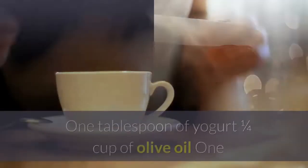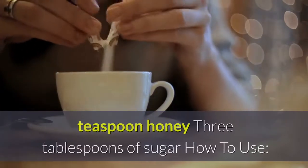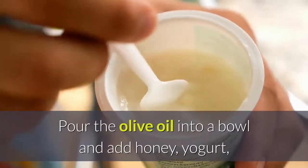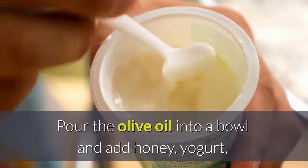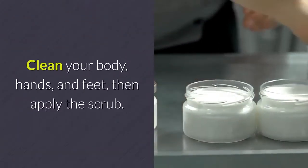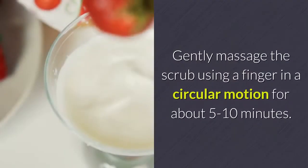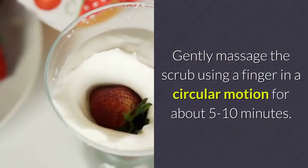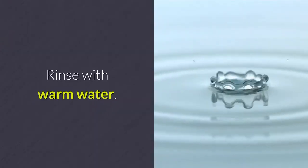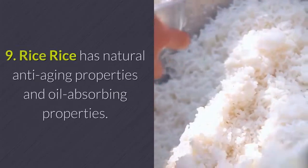Yogurt scrub ingredients: 1 tablespoon of yogurt, one quarter cup of olive oil, 1 teaspoon of honey, and 3 tablespoons of sugar. Pour olive oil into a bowl, add honey, yogurt, and sugar, and stir until evenly mixed. Clean your body, hands, and feet, apply the scrub, and massage in a circular motion for 5 to 10 minutes. Rinse with warm water, 2 to 3 times a week.